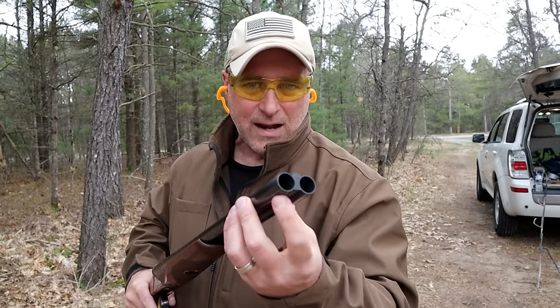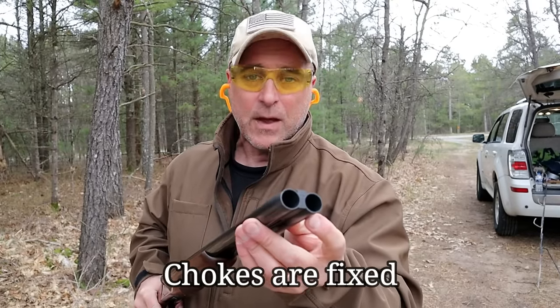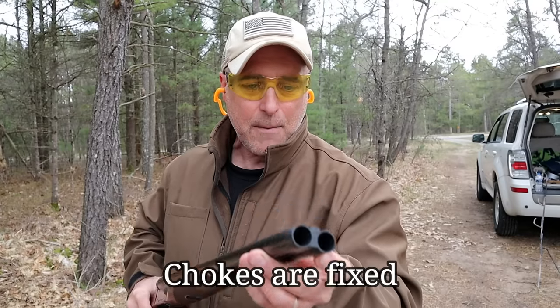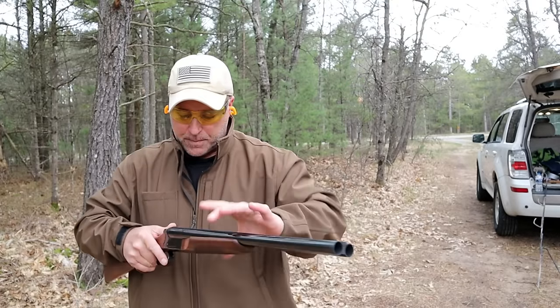What makes this a little unique is that the right side, which fires first, has an improved cylinder choke. And the left side, which fires second, has a modified choke. It has a beaded front sight and 20-inch barrels.